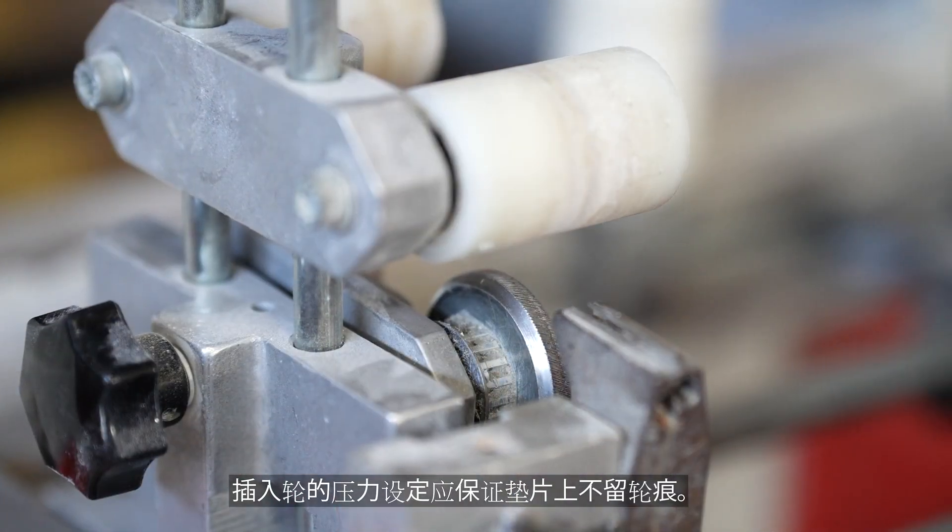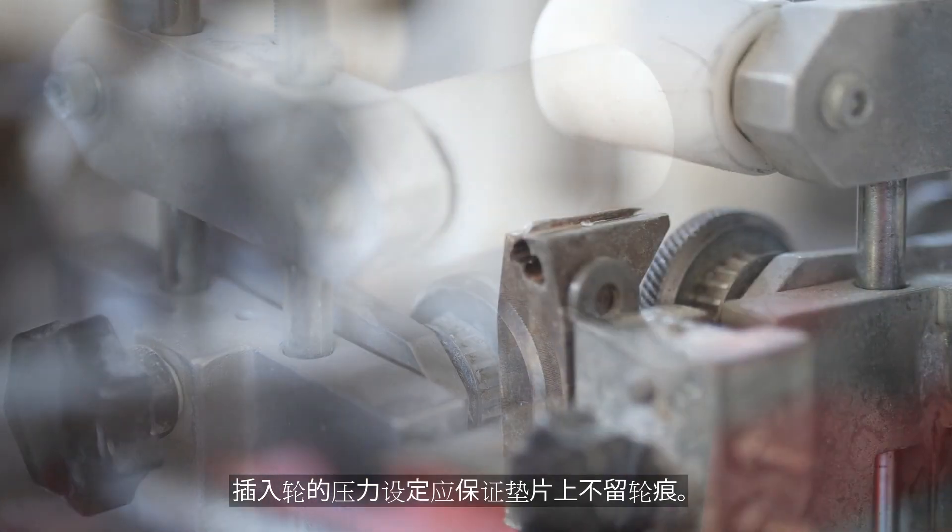The pressure of the insertion wheel shall be set to make sure that there will be no wheel mark on the gasket.